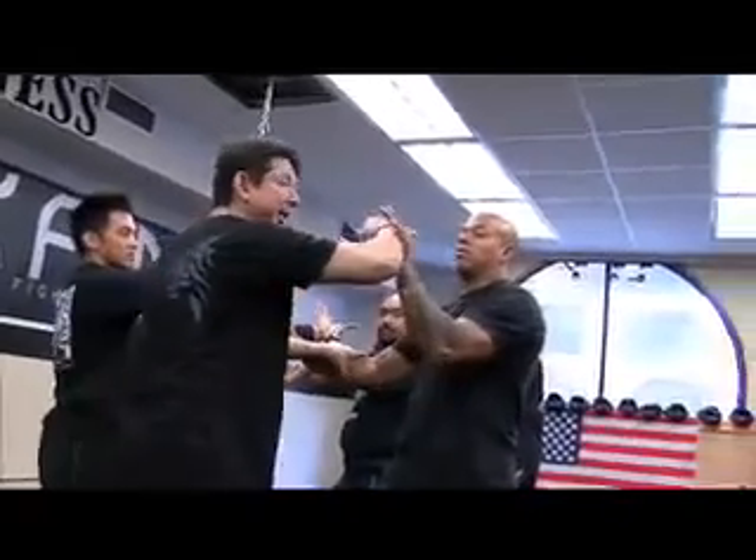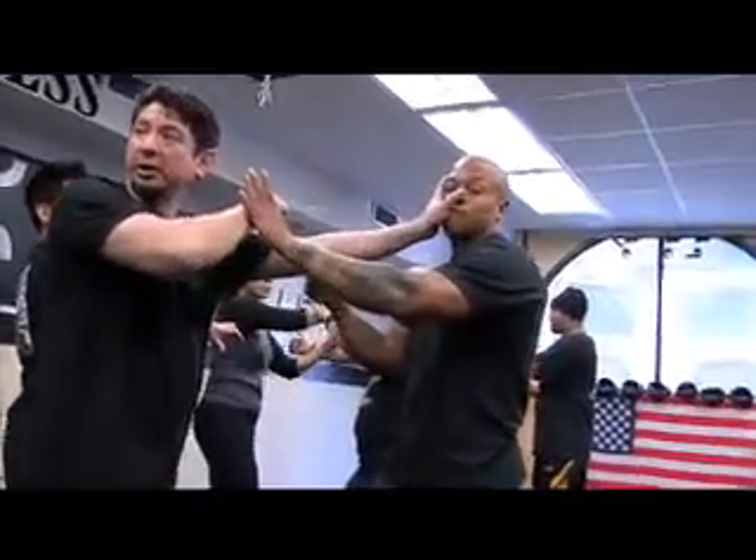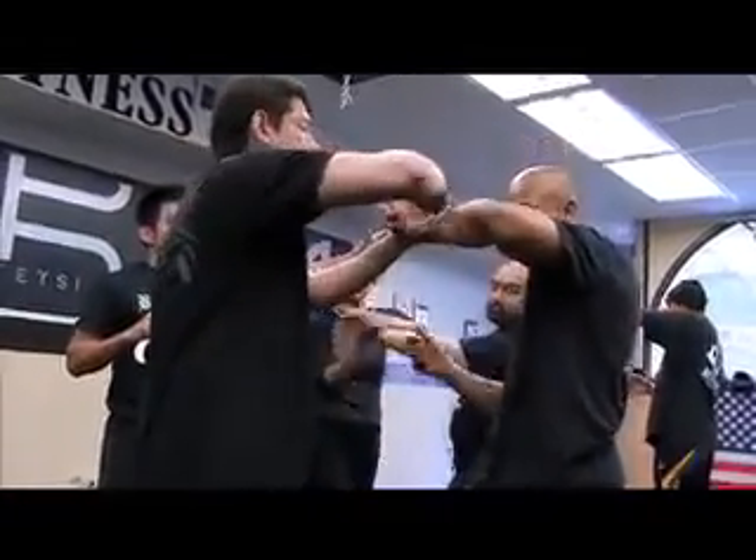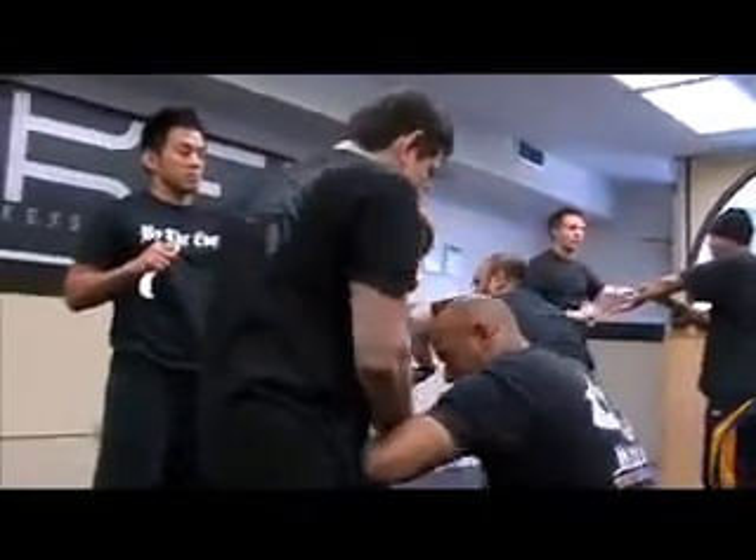One thing you want to try — as it catches — punch here, blade goes underneath, shoot it in and down, come up.